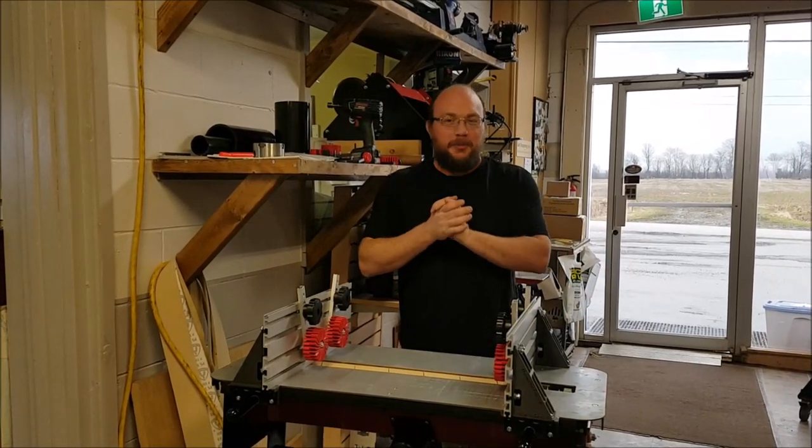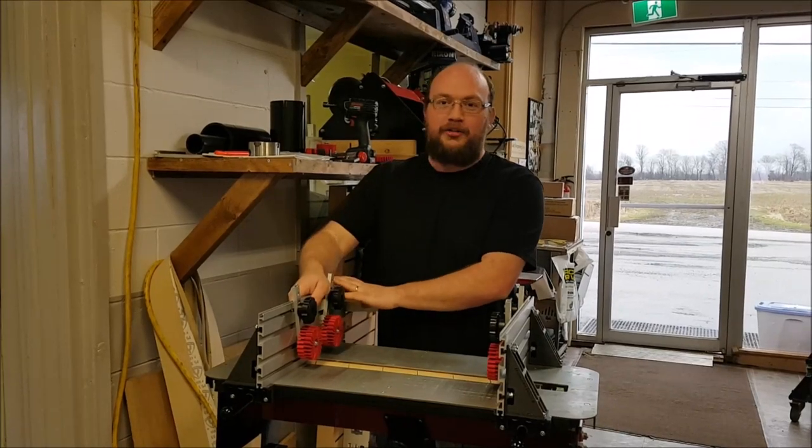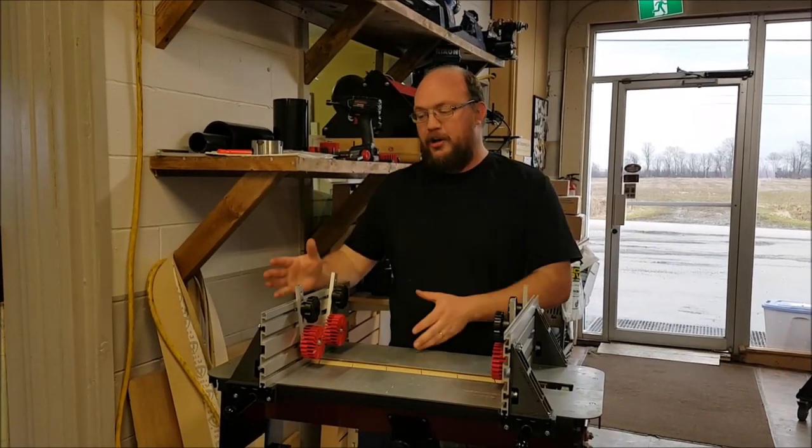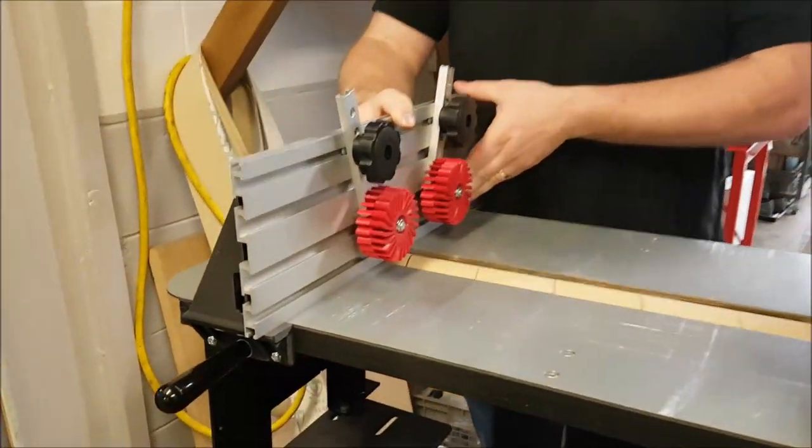Hey guys, I'm Ethan Moore from Stockroom Supply and today I want to talk about the brand new all fences for the Flatmaster. What we've done is we've used our new all-track extrusion and incorporated that into the Flatmaster fence.